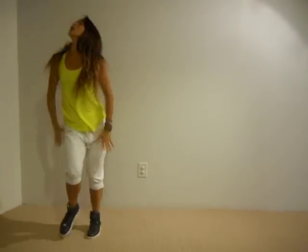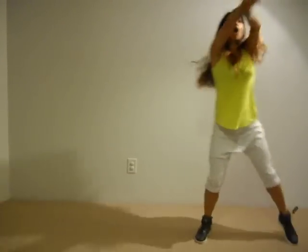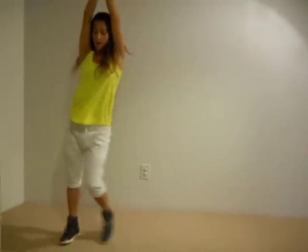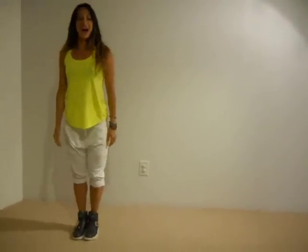Bring the feet together. Go low, arms up, walk, and down, up, double the legs. Start from the top.